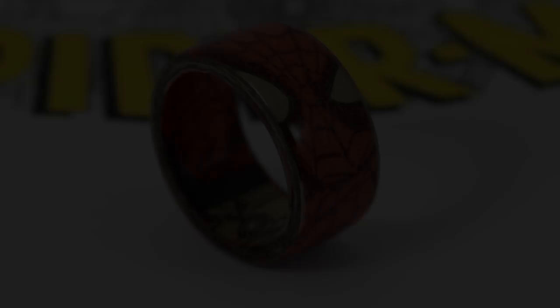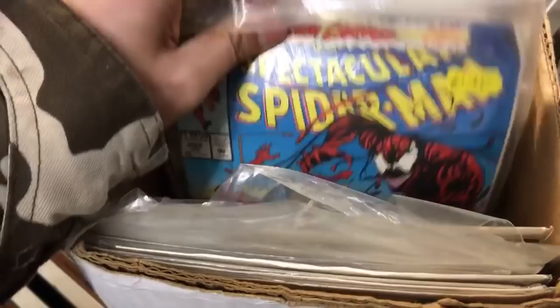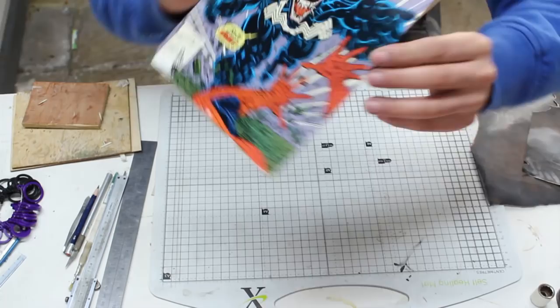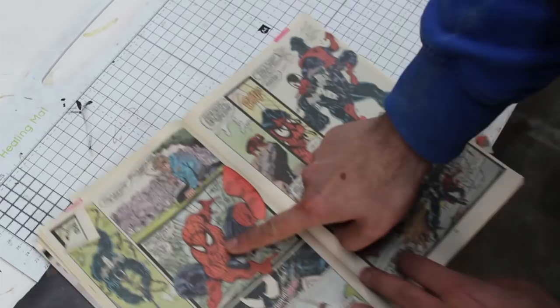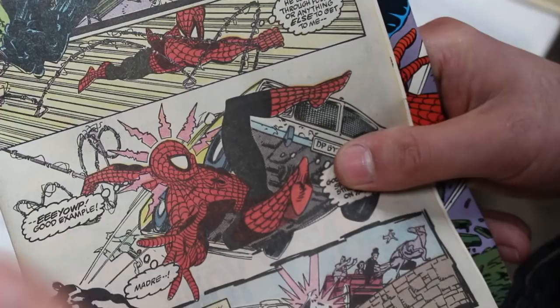This project began with a hunt at my local comic book shop. I found a load of great comic books that were usable, but I settled on this one Spiderman comic that features Venom. Scrolling through the pages I found a few illustrations that would make awesome looking rings. I particularly liked this image as it was big, bold and perfect for the outer portion of the ring. And then on the very next page I found this cool image of Spidey, which was perfect for the inside of the ring.